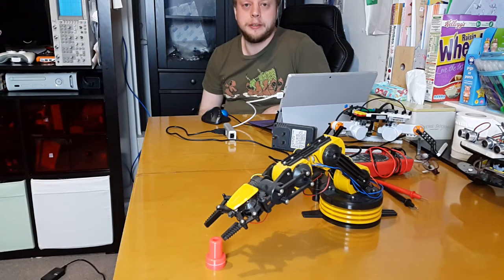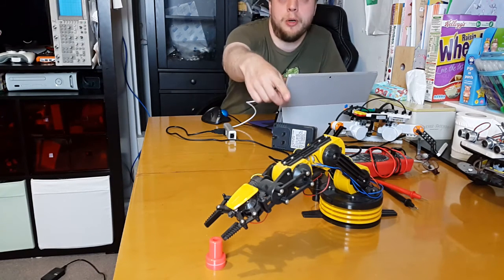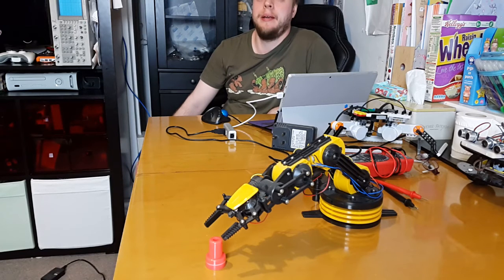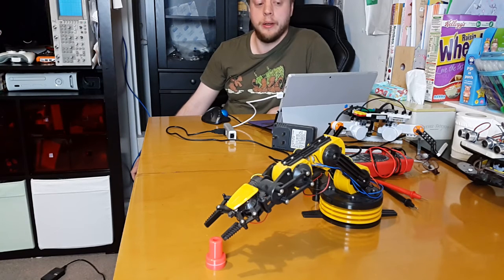I found out that some people had trouble replicating the results I made a few years ago with the Maplin robot arm and a Mac. It's relatively easy to replicate on a Linux box or Raspberry Pi, a bit trickier on the Mac, but it's been most tricky on Windows.